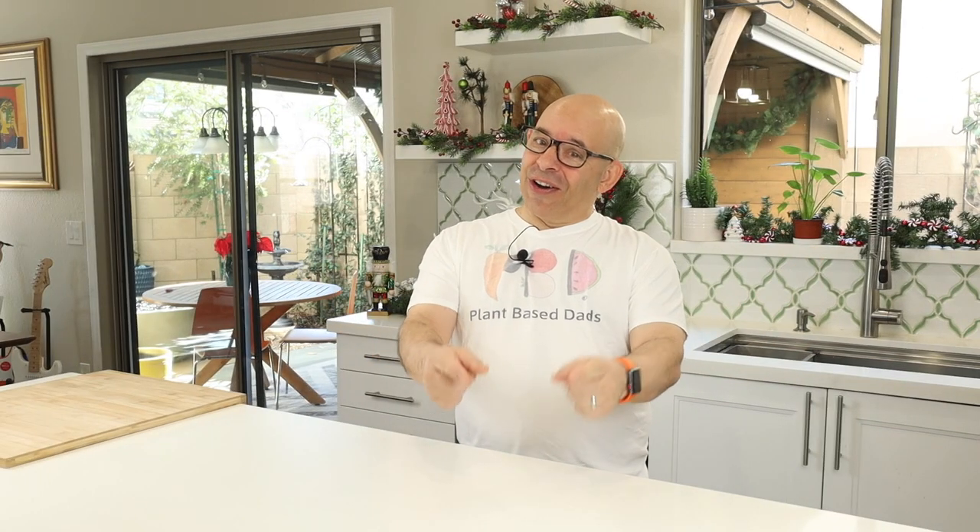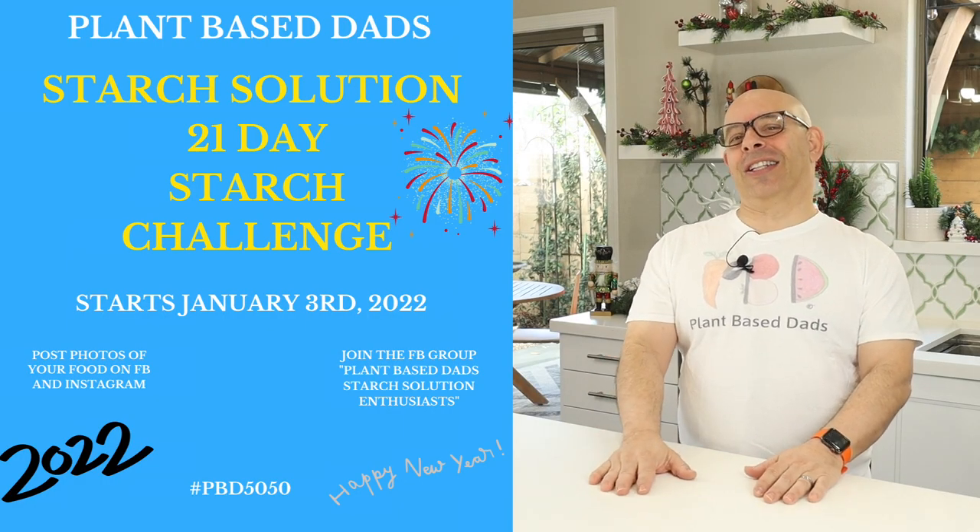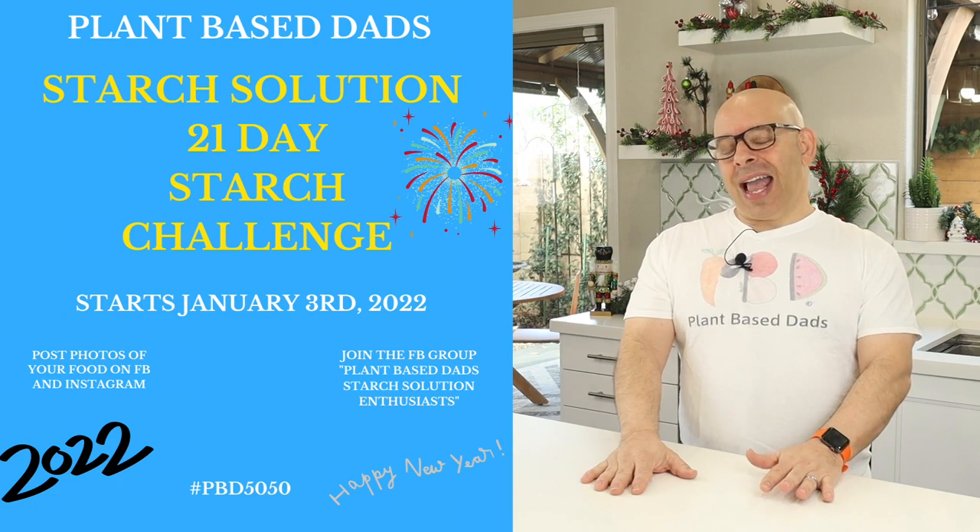It's January 3rd — it's the day that our January Start Solution Challenge starts. So I am all in. This is my year. I'm going to become so skinny that High Harp Hannah is going to look at me and cry because she's jealous — that's how skinny I'm going to be. HCH, call me.